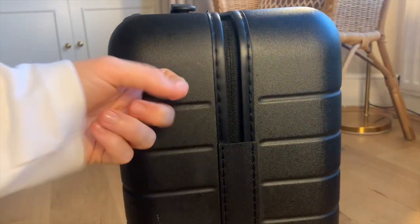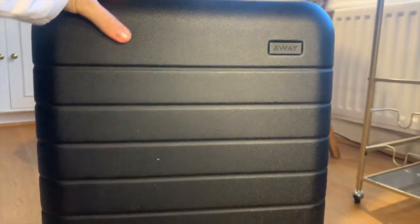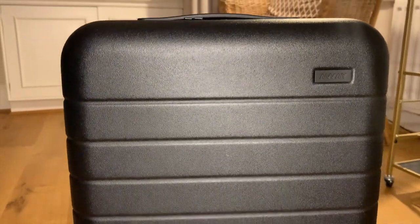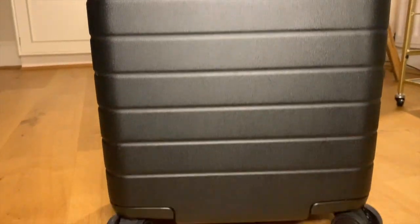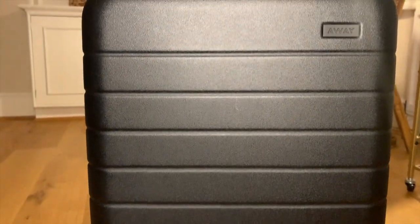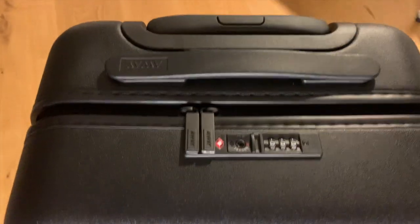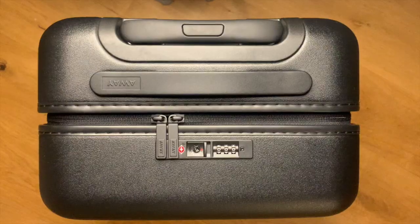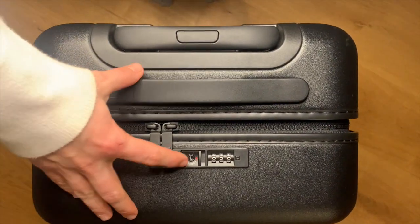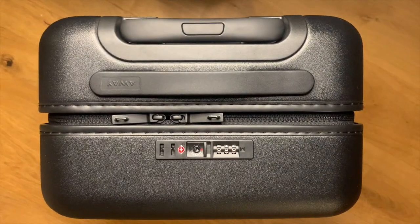It has a really durable hard shell and 360-degree spinner wheels that ensure a very smooth ride. Another great feature of the Away carry-on suitcase is the TSA-approved combination lock, which provides you with extra safety. It's easy to open and close, and the only people getting in the suitcase are you and TSA. Away will provide you with instructions on how you can open and close your luggage with your own secured lock.